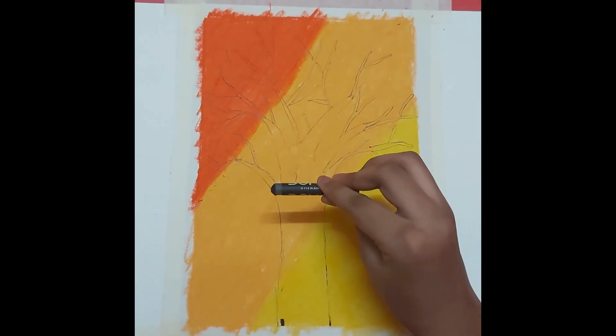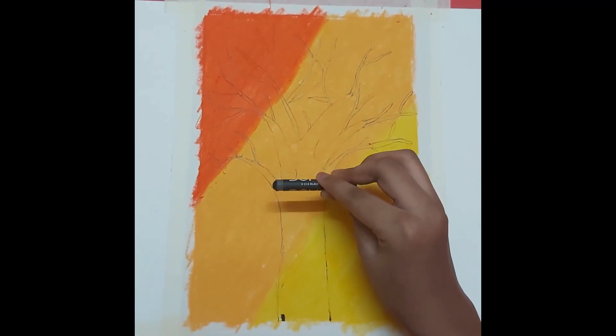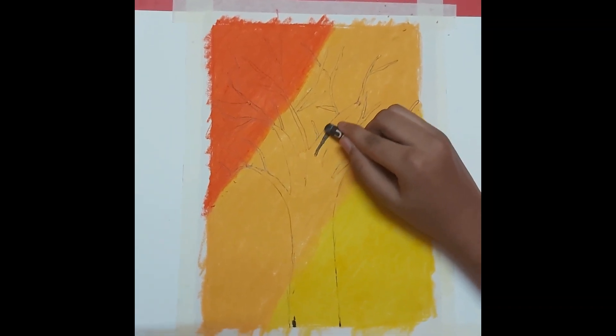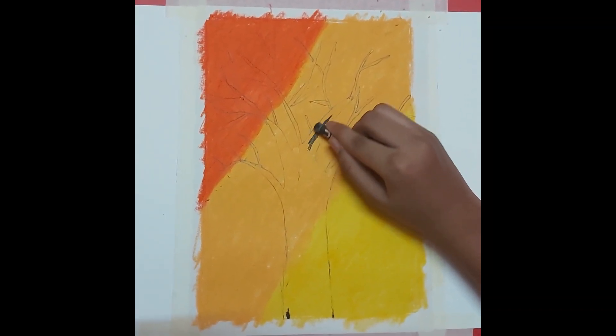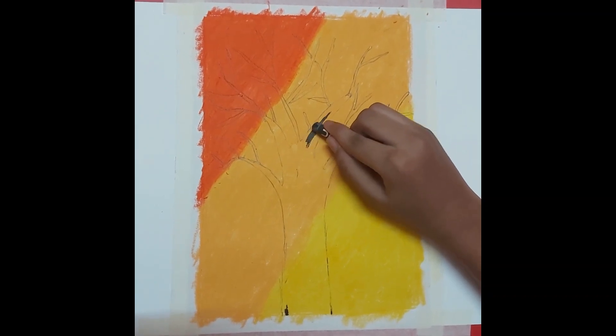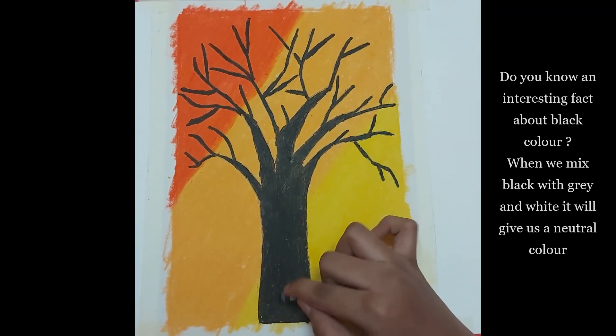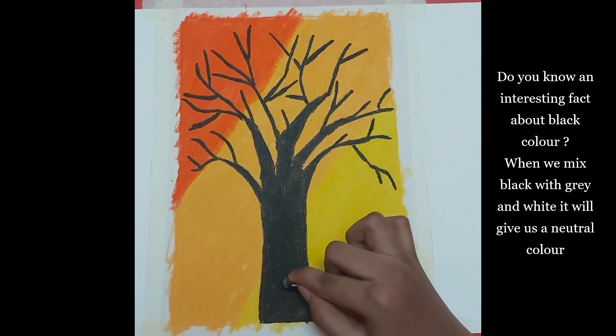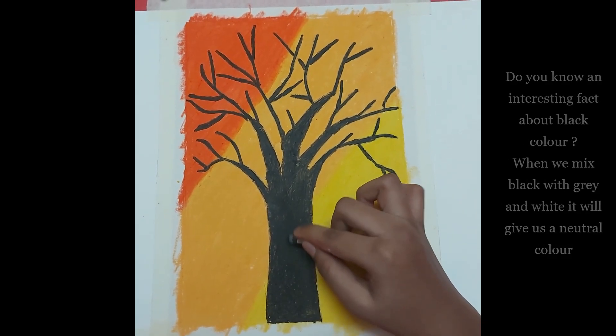Now everyone take black color and color the tree you have drawn. Do you know an interesting fact about black color? When we mix black with grey and white, it gives us a neutral color.